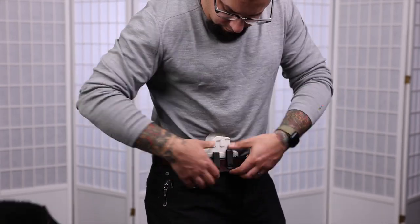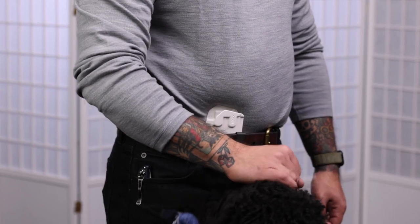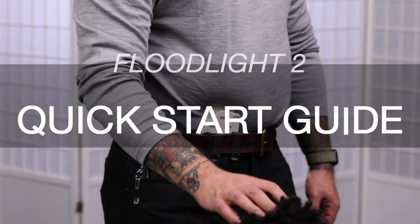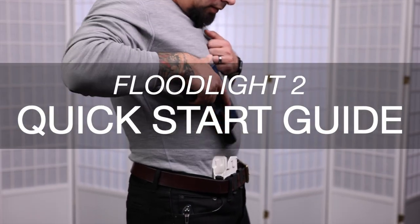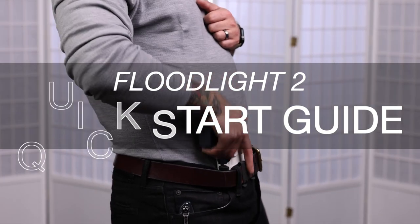Setting up and adjusting the floodlight properly is really important for how it's going to fit and perform with your gun. In this quick start guide, we're going to go over the important details for fitting your floodlight to your gun and adjusting it to the performance that you want.